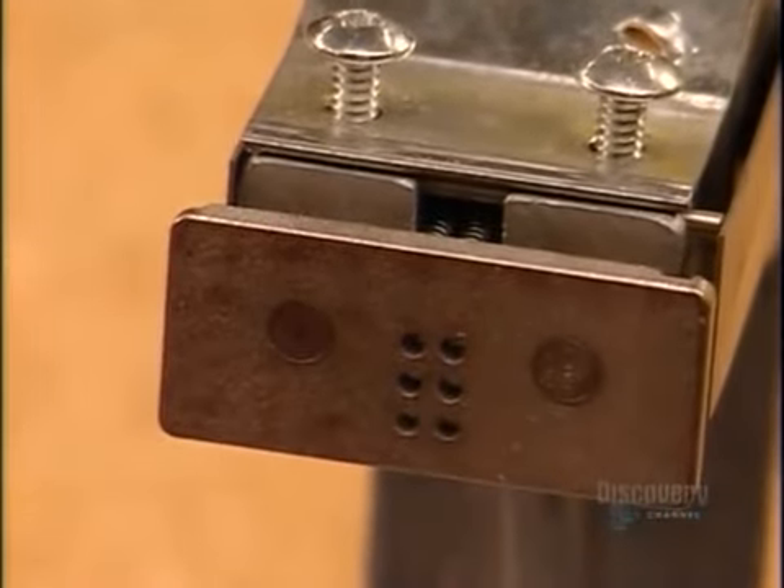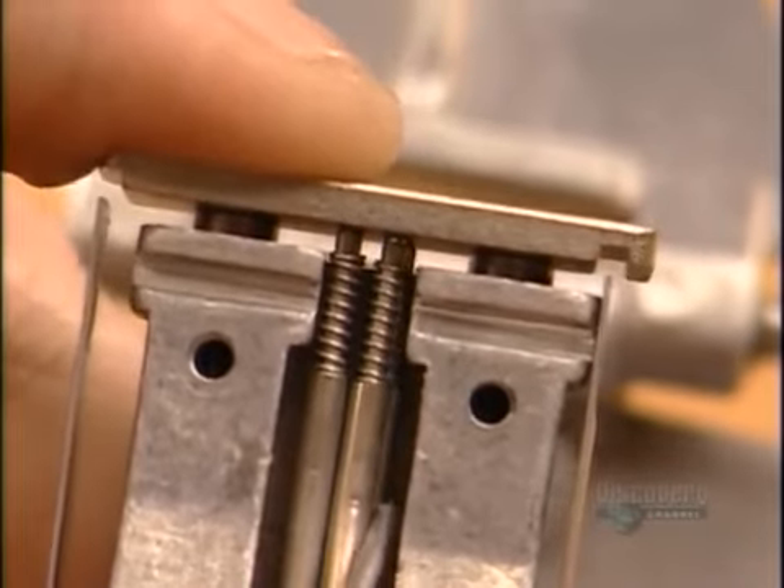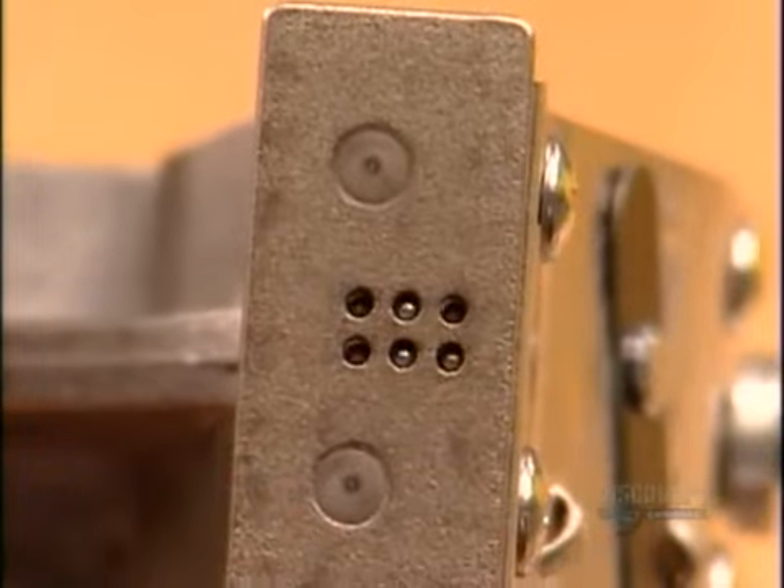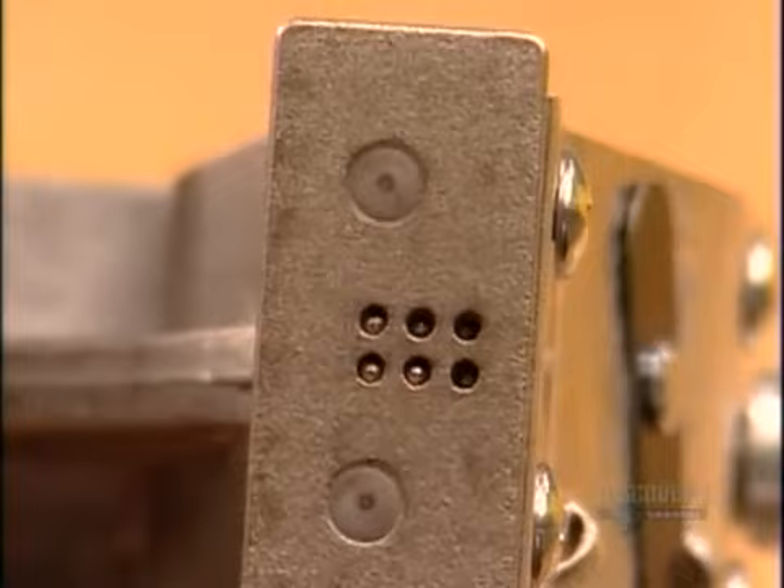The stripper plate has six holes in the configuration of the Braille cell. When you press a key, the corresponding stylus protrudes and strikes the paper against a dot-shaped die, creating a raised dot.